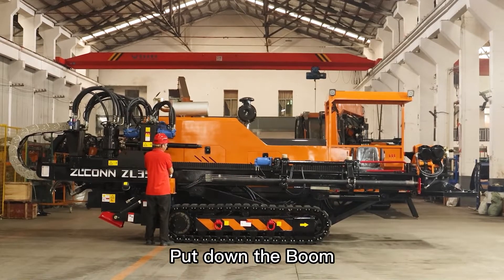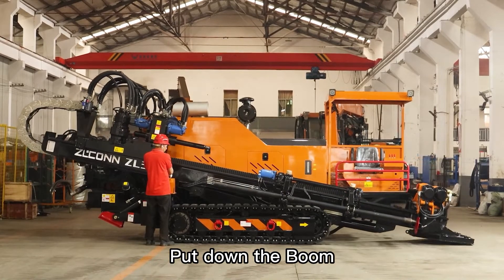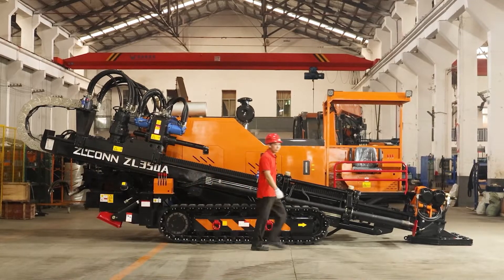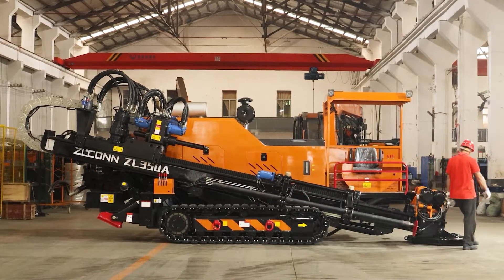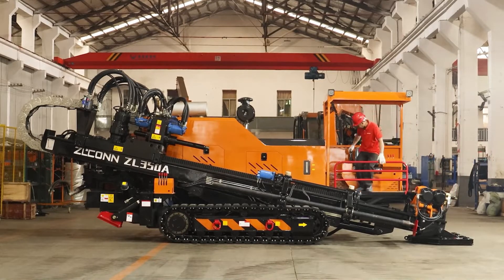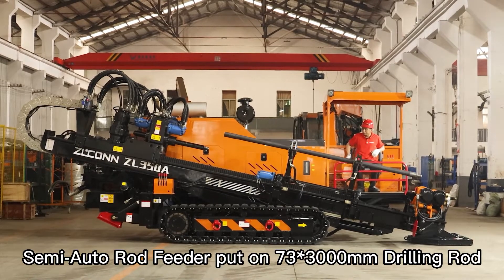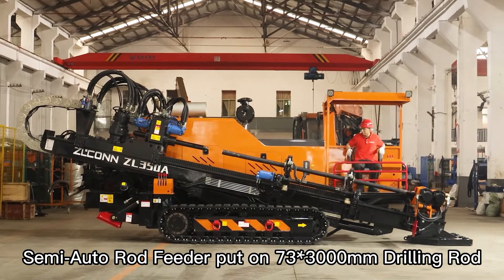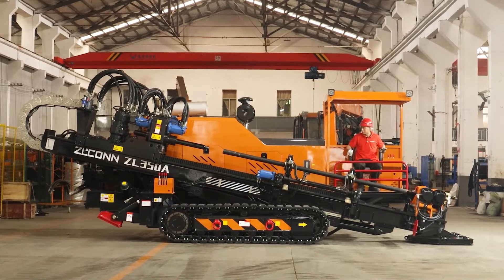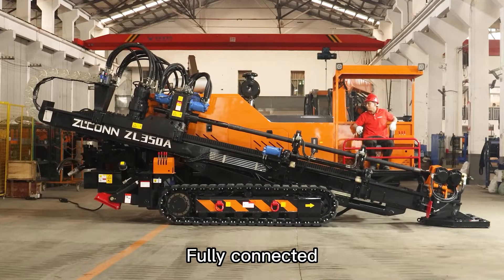Put down the boom. Semi-auto rod feeder puts on the 73,000 mm drilling rod. Thread into the drill rod. Fully connected.